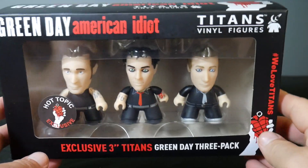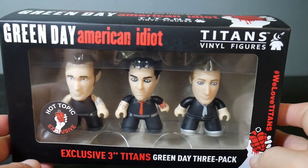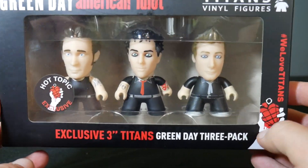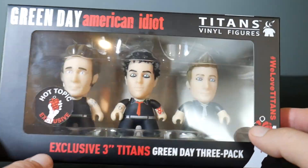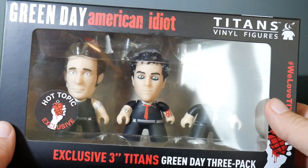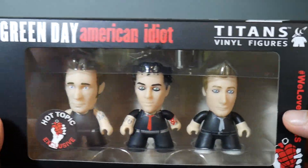Hey everybody, The Real Deal here. I've got a quick unboxing for you today. This is the Hot Topic exclusive Green Day American Idiot 3 Pack — three members of Green Day based on their look from the American Idiot years.